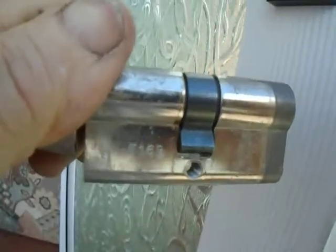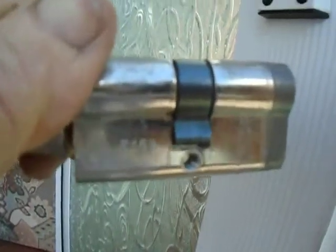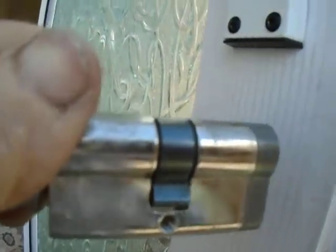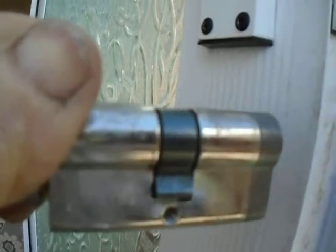That's how you get the key number. You take the lock out — if you need to replace it, I suppose. I hope that was helpful and sorry for the wobbly camera work.